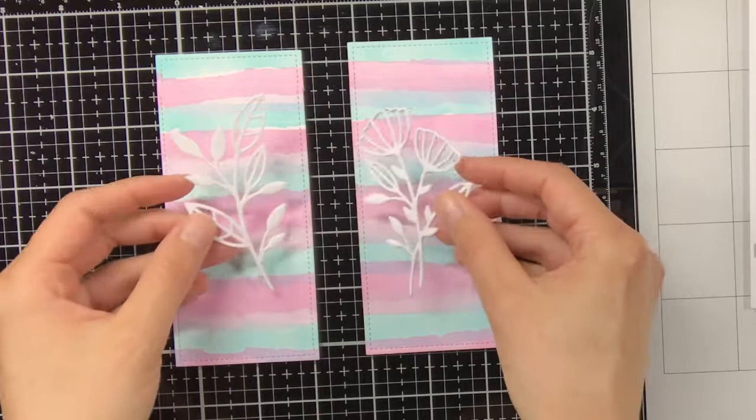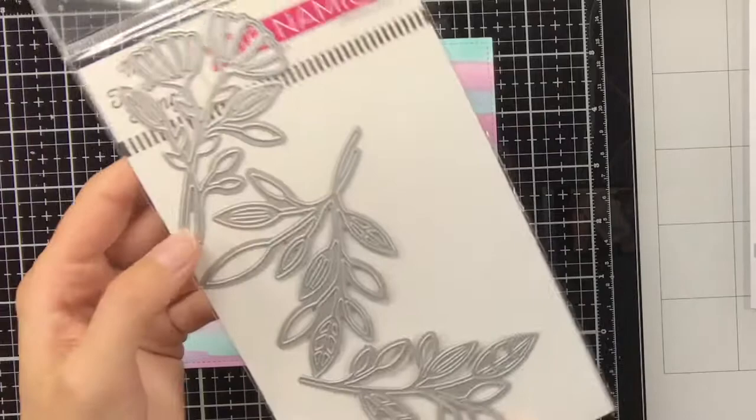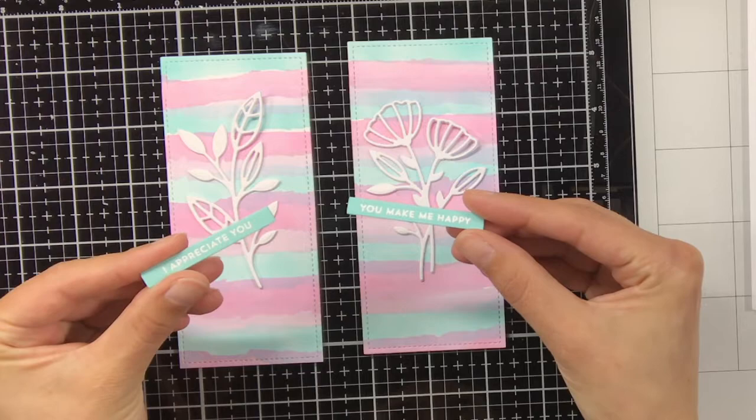For this I am using the in-focus florals from MFT. I have die cut them twice out of white cardstock and stacked them on top of each other for a bit of dimension. I really love the elegant look of these flowers, and I think they go perfectly with the backgrounds I have created.